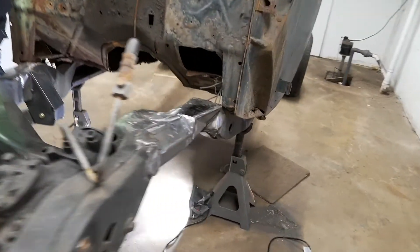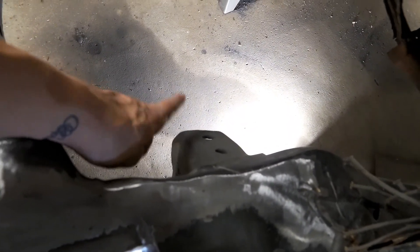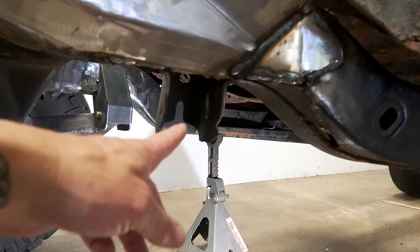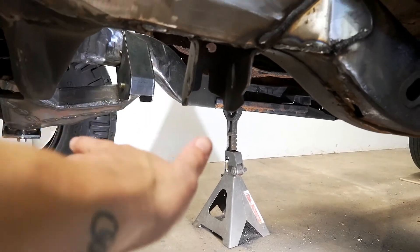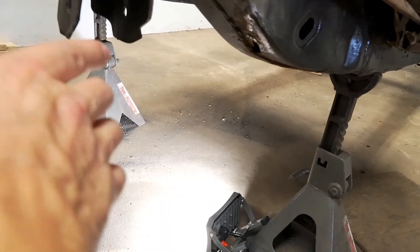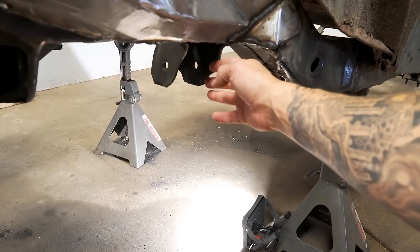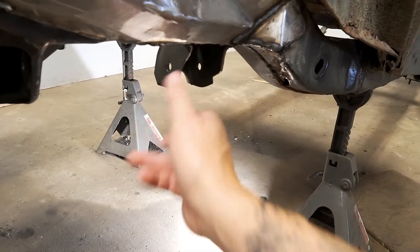On today's episode, we are dealing with a slight problem I'm having with this factory lower control arm rear mount. I don't know if it's this particular frame or this mount, but the lower control arm that I have for the suspension won't fit in here. So what I'm going to do is cut this one off and move it back — it only needs to move back like half an inch. I'm just going to move that back and build a whole new one of these. It'll be stronger anyway.